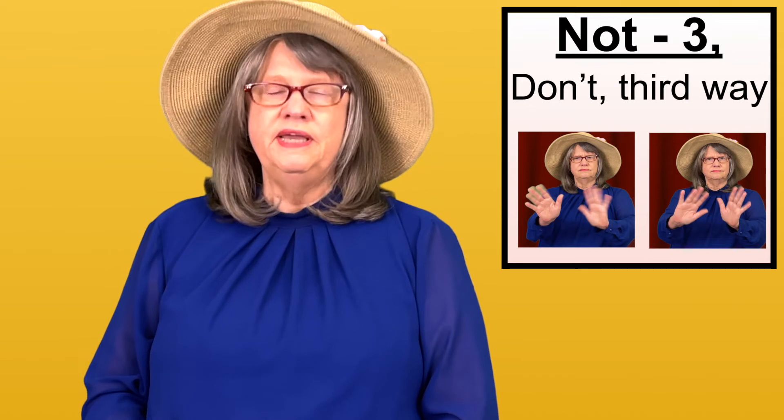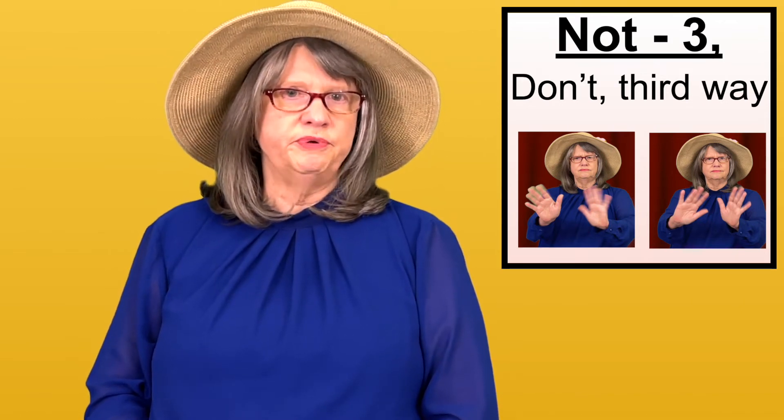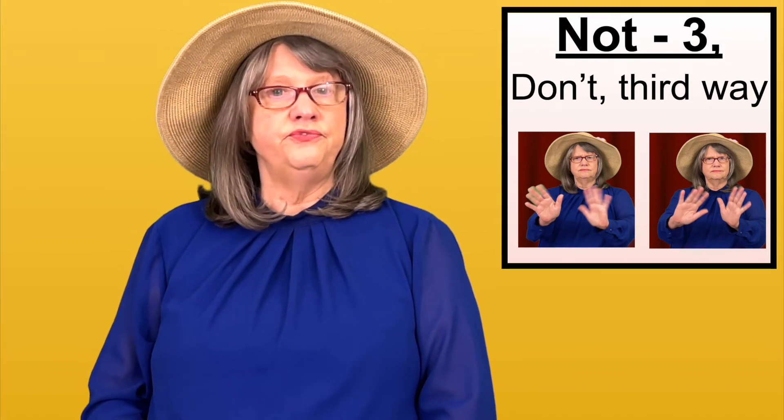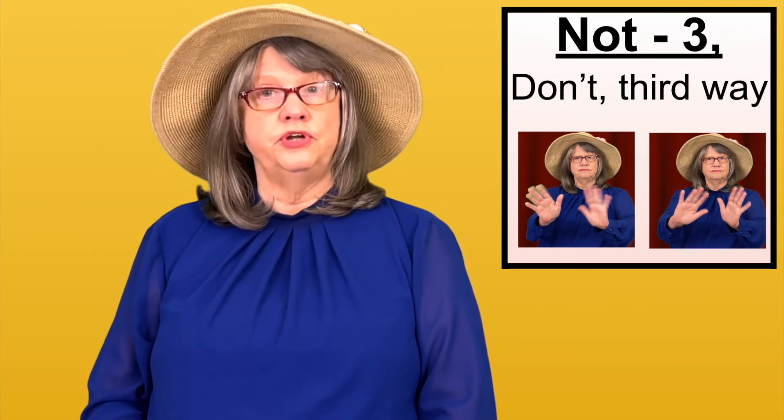HANDSPEAK.COM explains this handshape. You can also see my YouTube Word of the Day video, word number 158, which is the word DON'T.